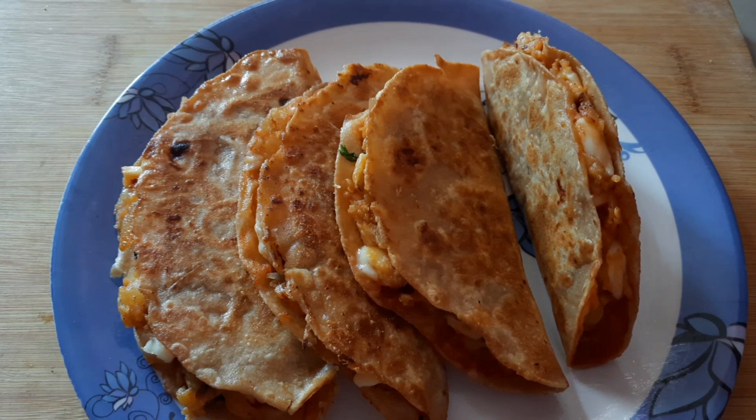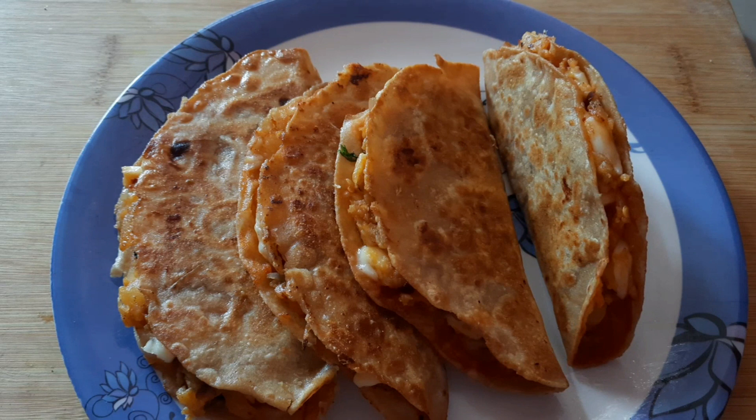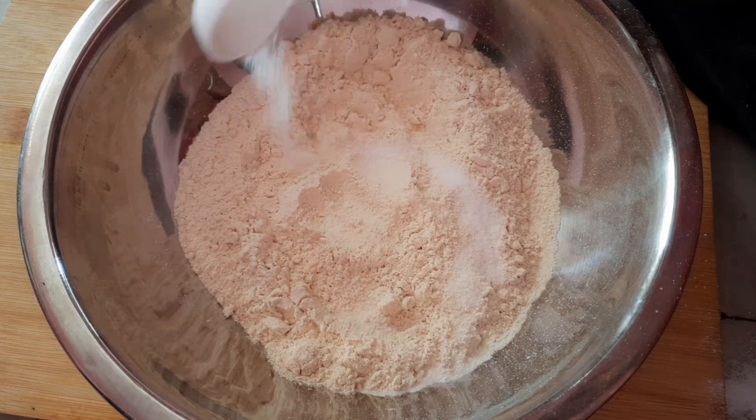Hi friends, welcome to Sastra Kitchen. Today my special recipe is a Domino style dish. It is very tasty, so you can try it. Now let's do the process.